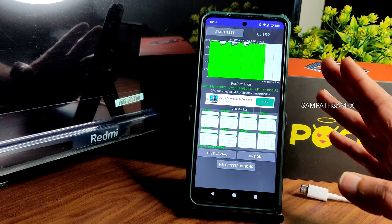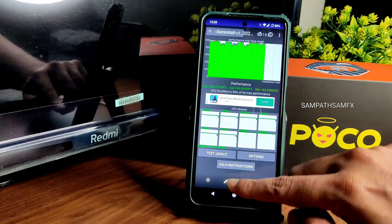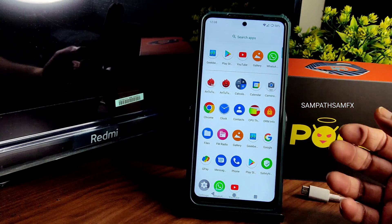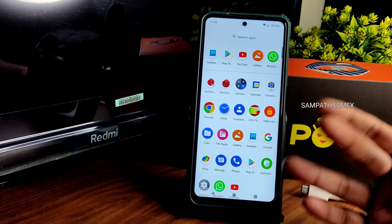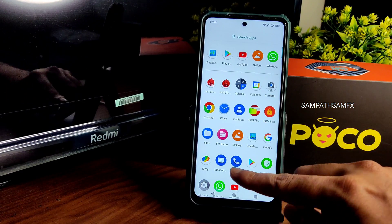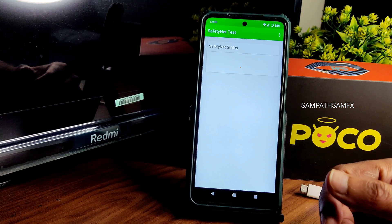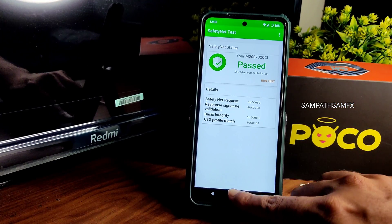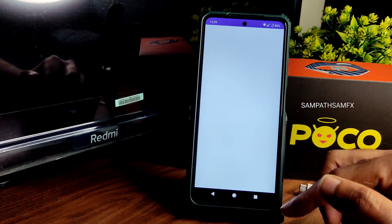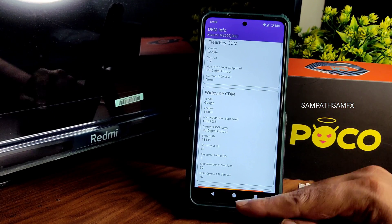Performance-wise I have no problem. I want to test BGMI or PUBG Mobile but I'll conclude shortly. Google Pay and similar apps are working fine. You need to check the safety net status — as you can see, it passes. You can use all payment applications like Google Pay, PhonePe, and all those will work fine.